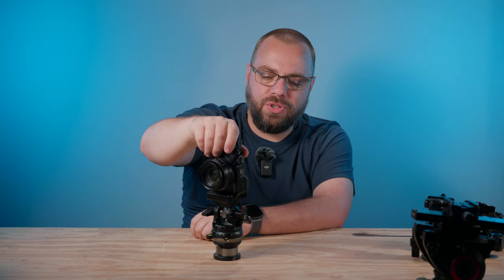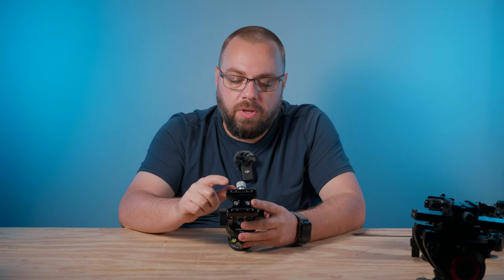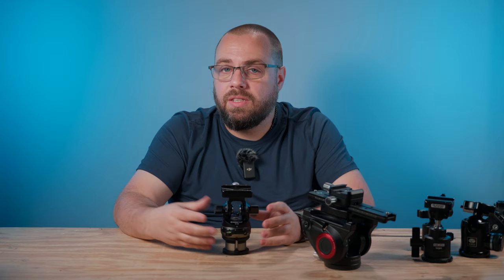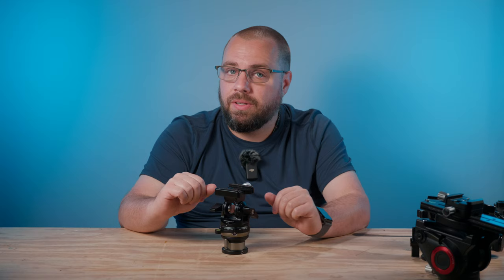Also worth noting: the orientation of the clamp on this head can be changed. Two screws come with an Allen key — just remove them and you can rotate the plate on top. So whether you want to use a nodal rail like on the fluid head, or have a long lens with a tripod foot, you can turn the clamp around to suit your needs. I think I've finally found, dare I say, the perfect tripod head for my particular needs.